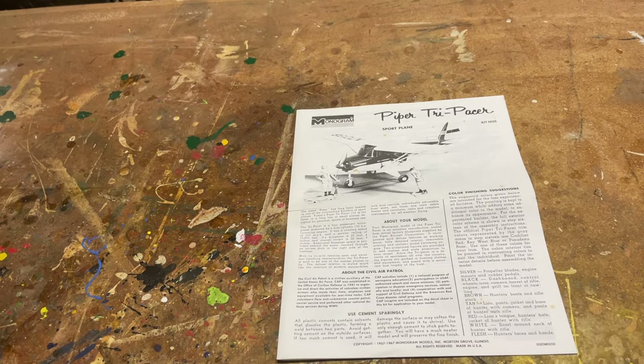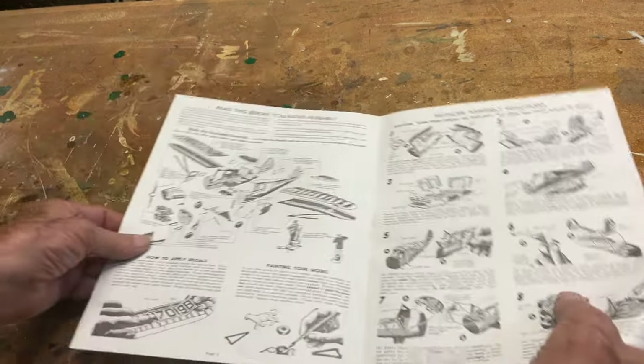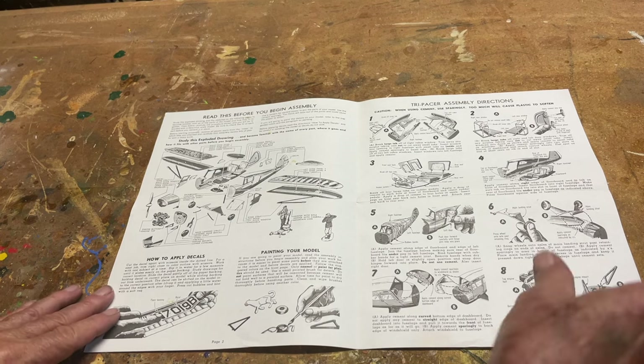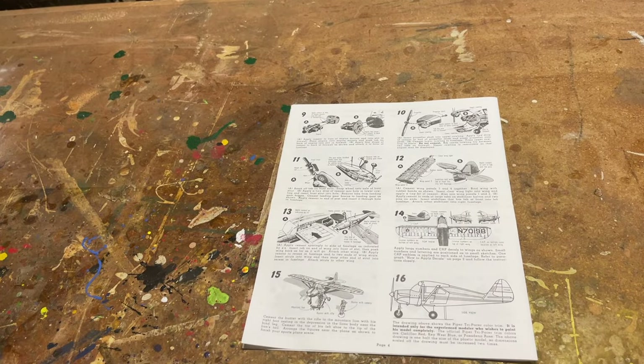Here are the plans. They are step by step as well as an exploded view, and they are quite detailed in their instructions. They continue on to the back. Let's get started.